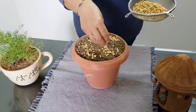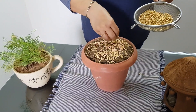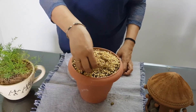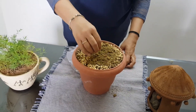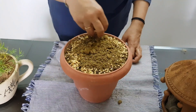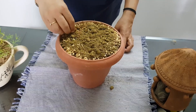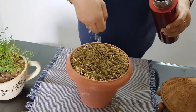Now take the soaked seeds and put them in the pot, as you can see here. Put some more soil on the seeds and cover all the seeds gently. Cover all the seeds with the garden soil, as I am doing now, then sprinkle some water gently over the wheat.